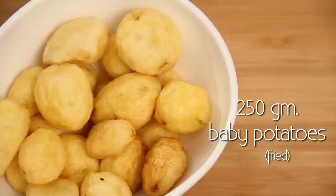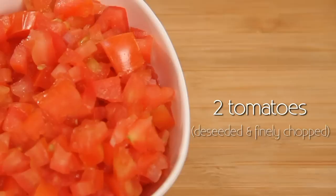So let's take a look at the ingredients. 250 grams of cauliflower cut into big florets and fried. 250 grams of baby potato fried. 2 small onions finely chopped. 2 tomatoes de-seeded and finely chopped.